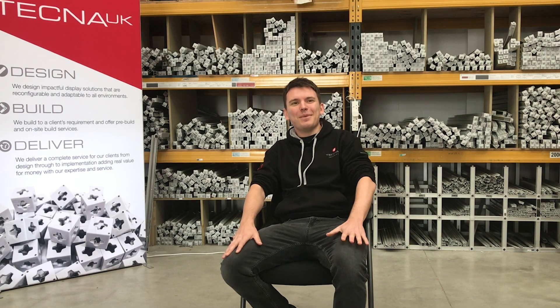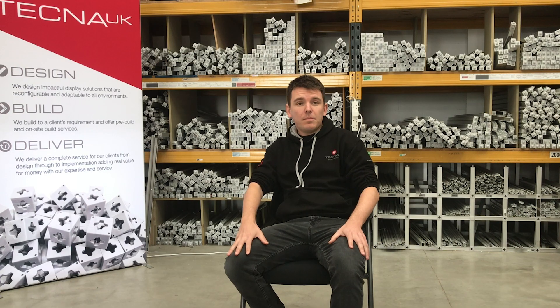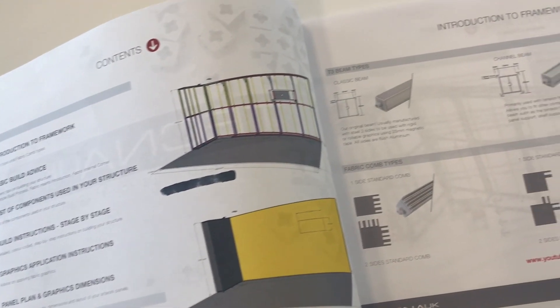T3 is a tool-less system. That means you don't require any tools to assemble. The display, made from T3, is supplied with easy-to-follow build instructions. That means absolutely anybody can do the T3 system.